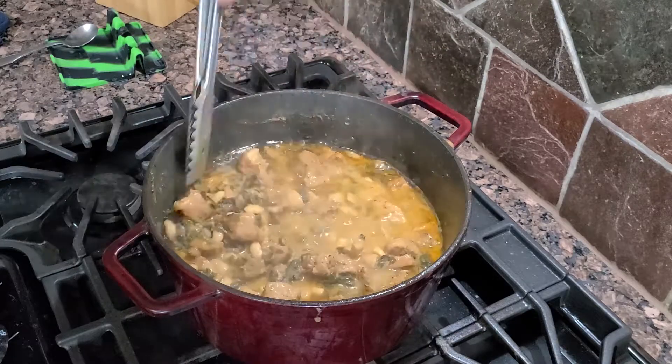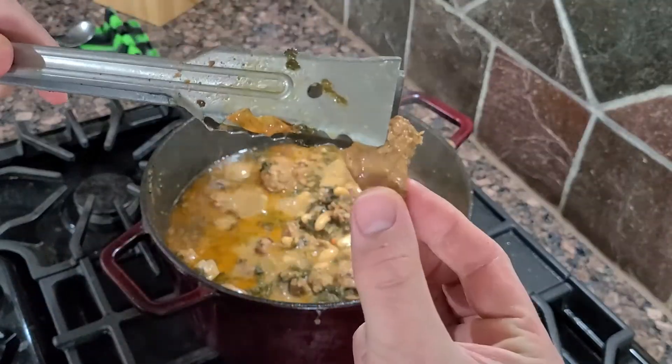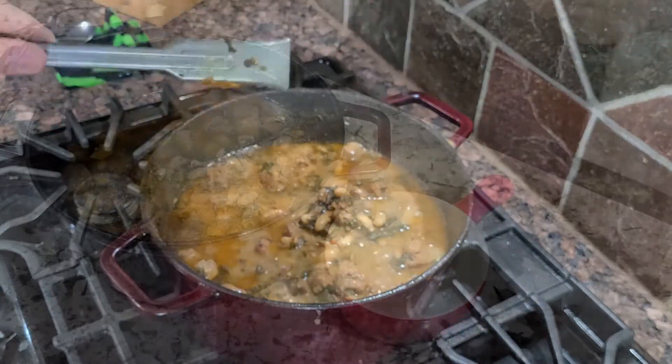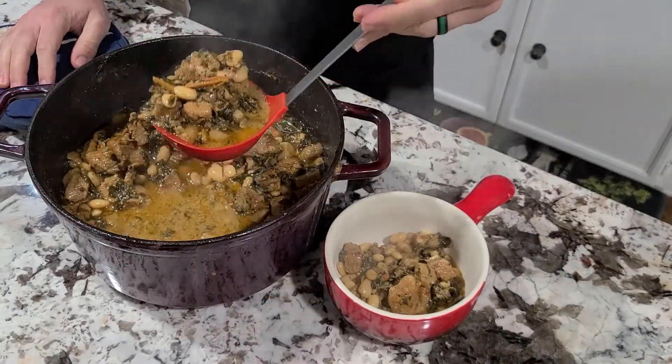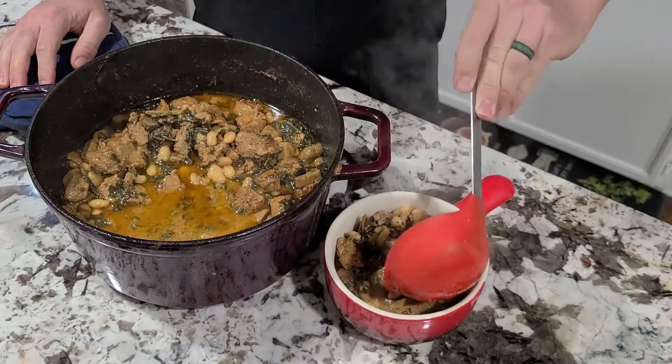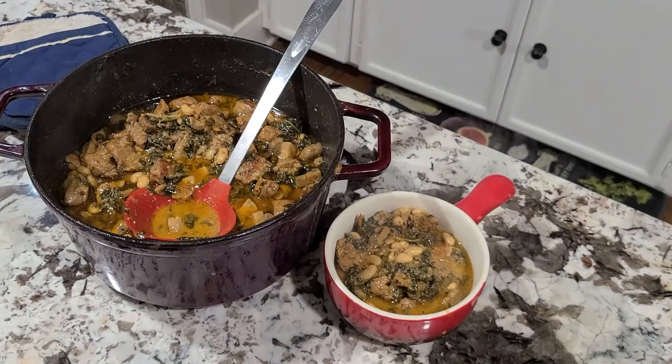It's been about two hours and 15 minutes. Our beans are cooked and our pork is fork tender. Get yourself your favorite bowl and ladle, and put as much as you want in there. Make sure you get some broth and some of your liquid. And voila, you're done. Let's try this and see if our hard work and patience paid off.